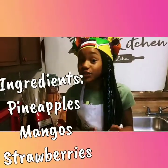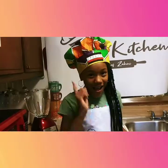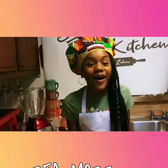mangoes, and strawberries — but there's a special ingredient. Can you guys guess what it is? Aha, I tricked you. Seamoss!